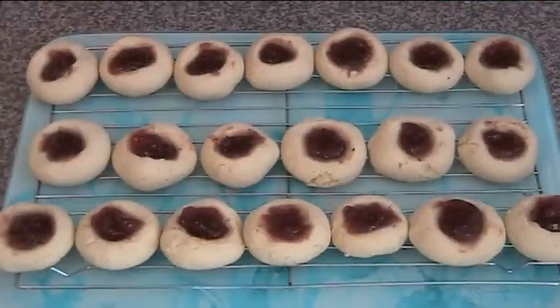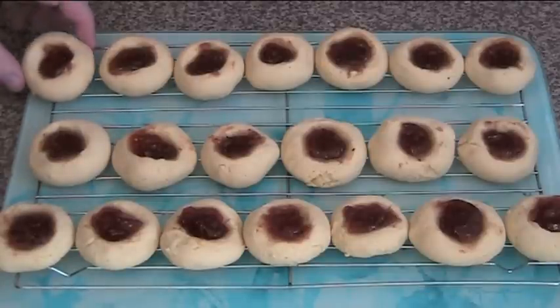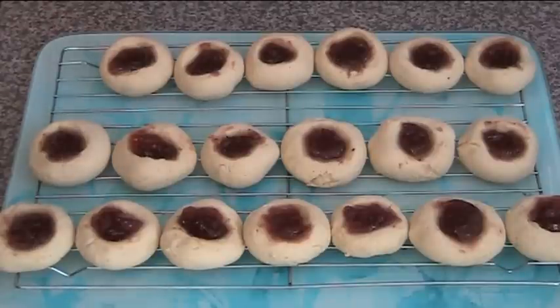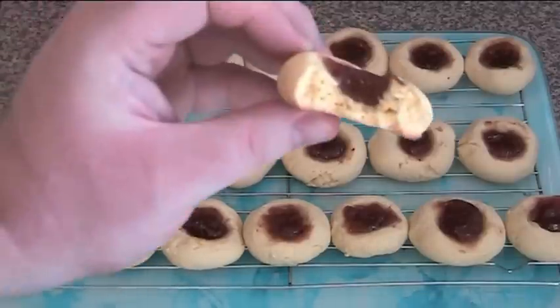Here are our completed jam drop cookies. They came out of the oven. I left them on the trays for a couple of minutes just to cool off and finish firming up, and then just transfer them to the wire rack. Make certain you leave them to cool off for at least 10 to 20 minutes, because the jam will be very, very hot — it will scold you if you try to eat them straight out of the oven. These have been sitting here for about 15 to 20 minutes, so I am going to try one. Mmm. Yum. Lovely and firm on the outside, soft and chewy on the inside, and you've got that lovely jam in the middle. Absolutely fabulous.